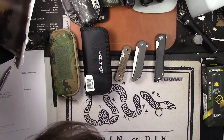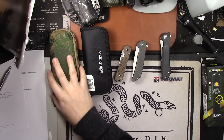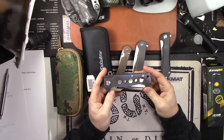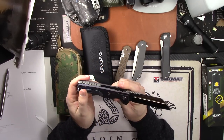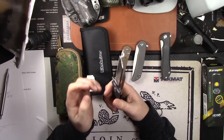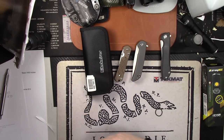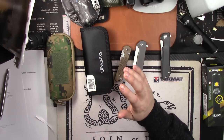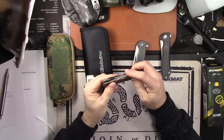Alright YouTube, we're doing a sale as promised — got some other gear as well, lots of stuff. Prices are negotiable, no trades, US sales only, must be over 18. PayPal is the payment method; prices include shipping but do not include PayPal fees.